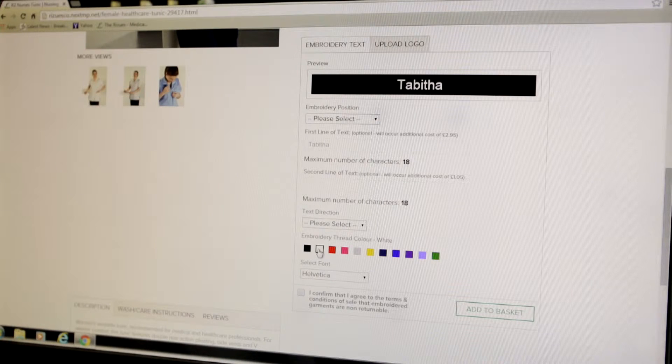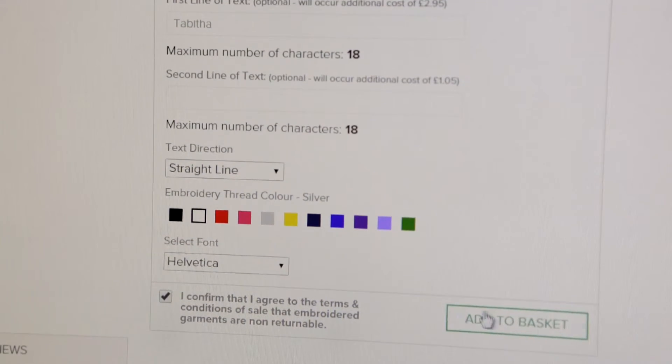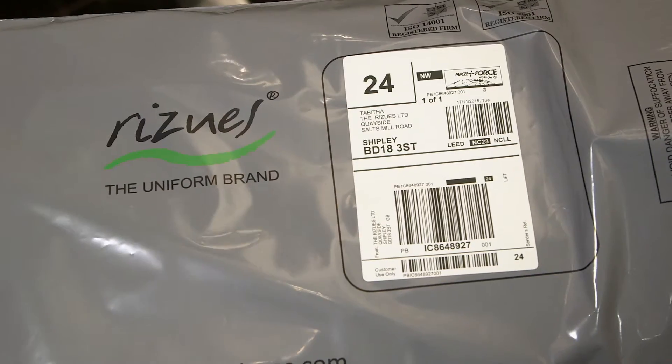Now choose the location for your logo: left breast or right breast. Remember this is as worn and not as you look at the garment. And that's it — proceed with your order. The order will arrive with you all beautifully logoed.